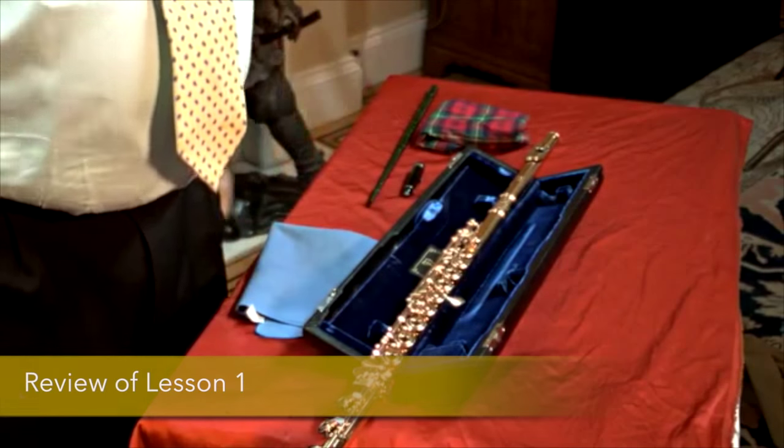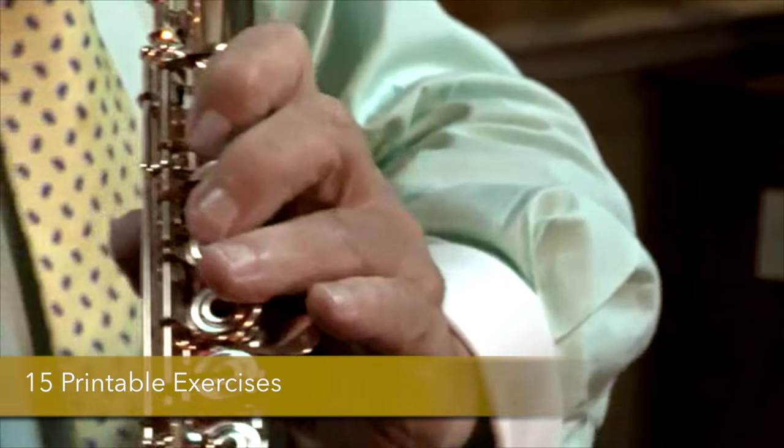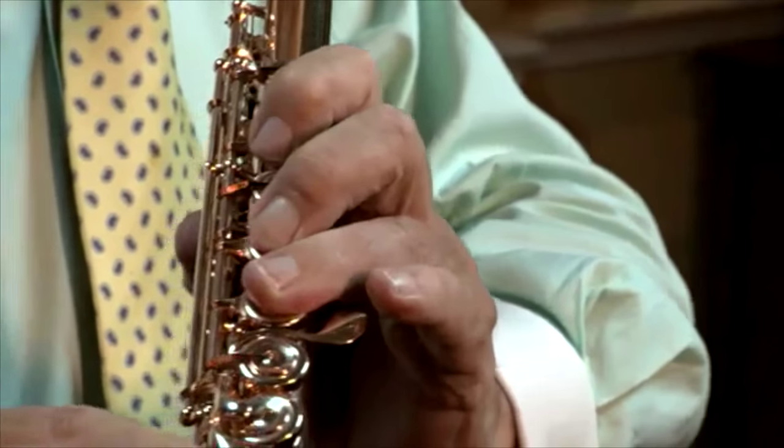That was Papagena's tune, written by Mozart. Some of the points that we covered in the first lesson are so critical, I would like to just run them by you again. That was in 3/4, which is the time signature that most waltzes are written in.